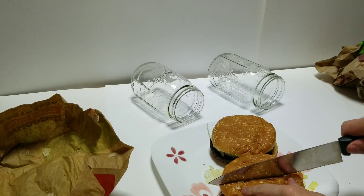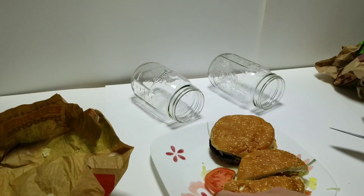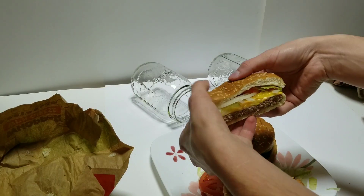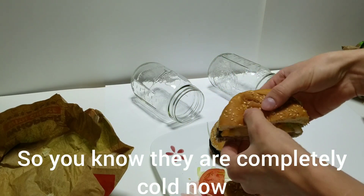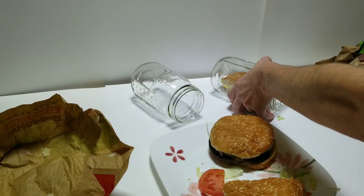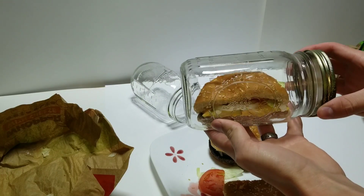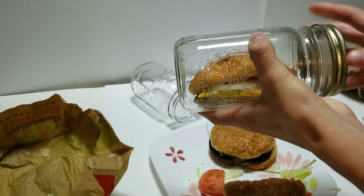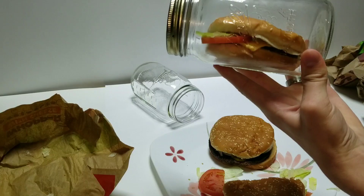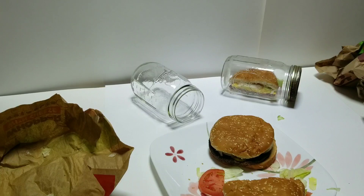Here's the regular burger. I'll go ahead and slice that down the middle, then stick that into this jar over here. Slide that in. Now this burger will stay in here, sealed up nice and tight. I made sure the burgers are cold so it doesn't fog up as much in there, though I'm sure eventually it may fog up.